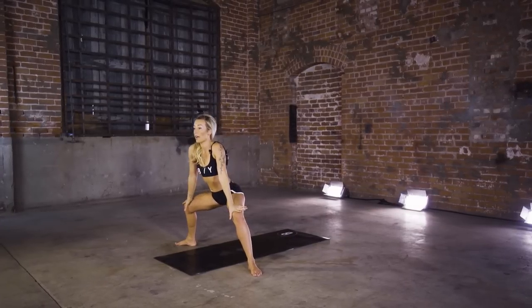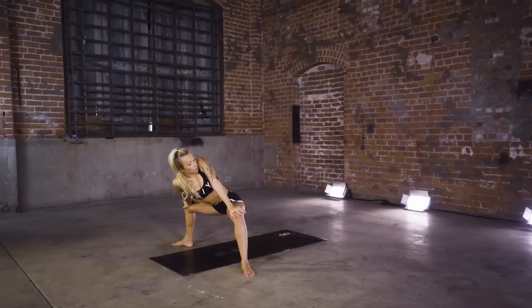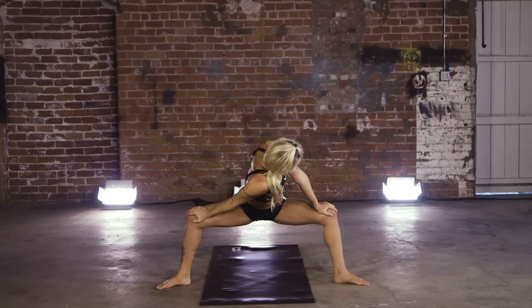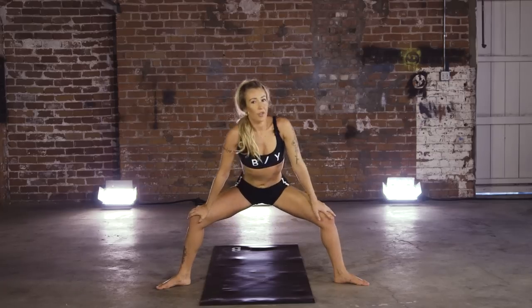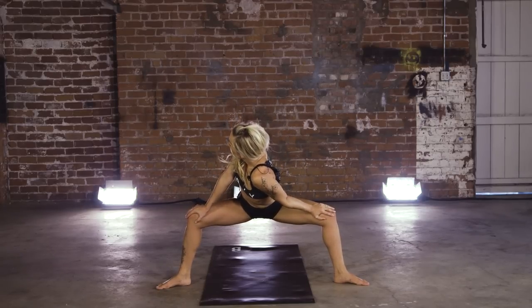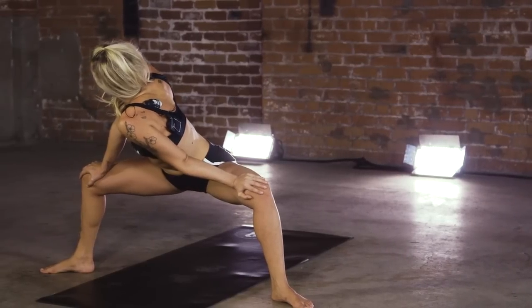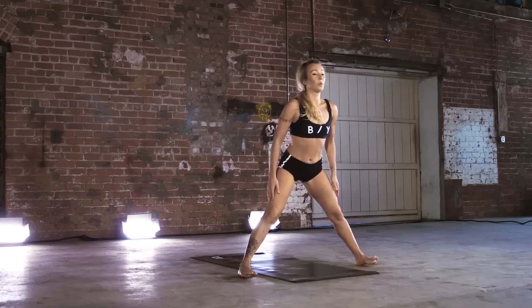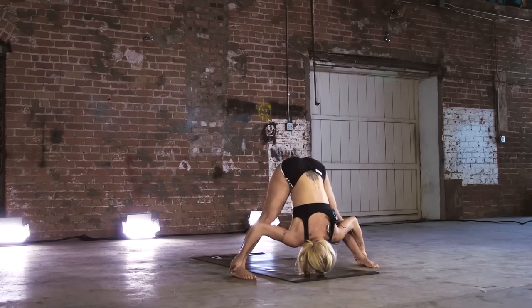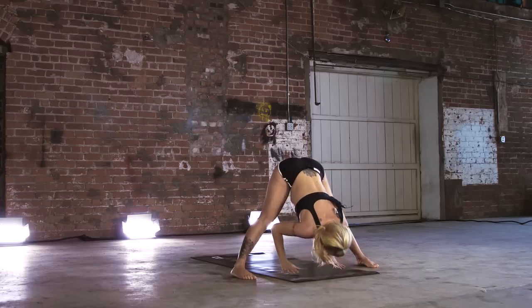Beautiful job. Hands to those knees, lock out the arms. Drop right shoulder into midline. Inhale through center. Exhale, switch. Toes forward, forward fold. Plant those palms.